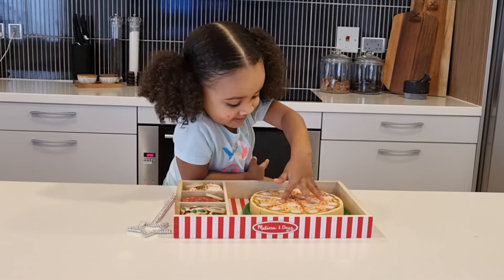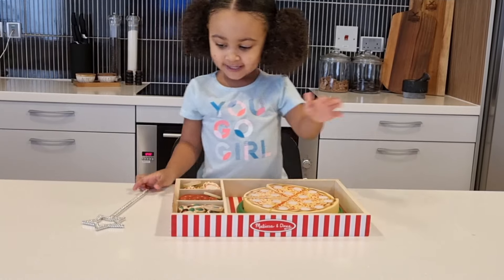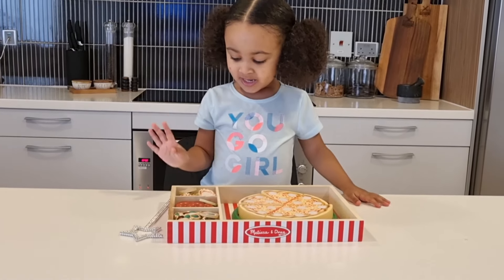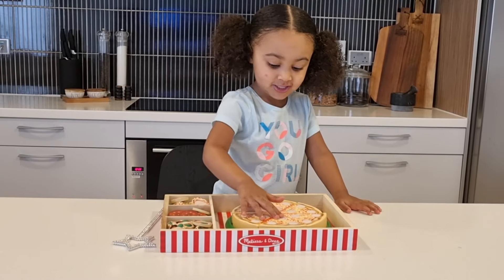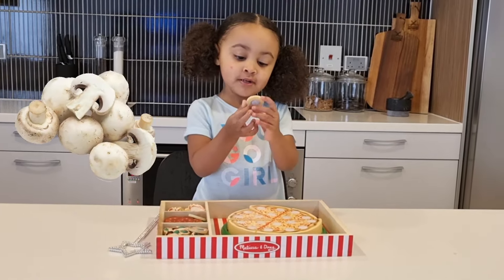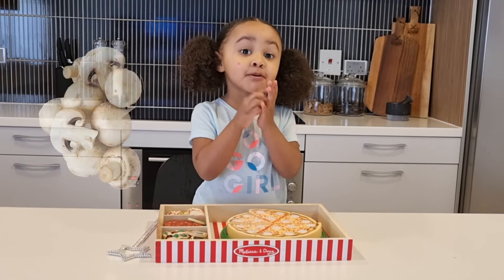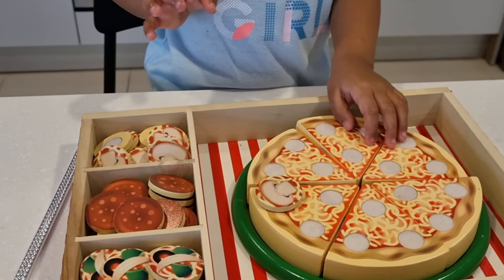First, I need to know. Nice and crispy on the plate. Next, we're going to have to decorate. So many decorations. Of course I'm going to use mushrooms, because I'm a mushroom. Ta-da! That was perfect.